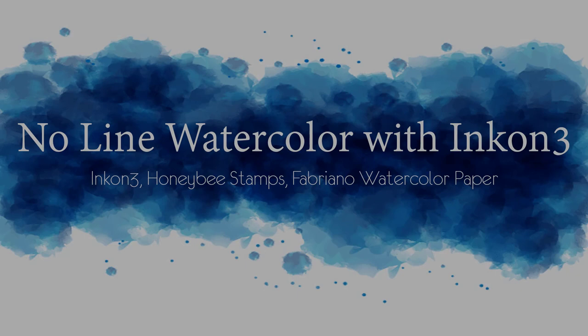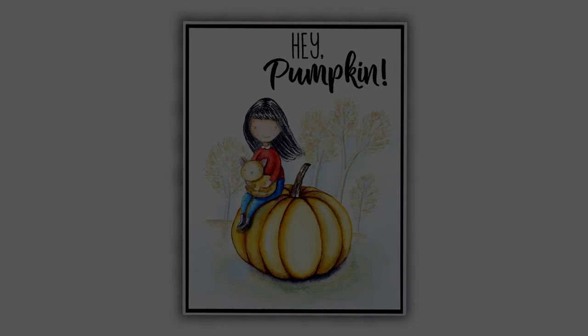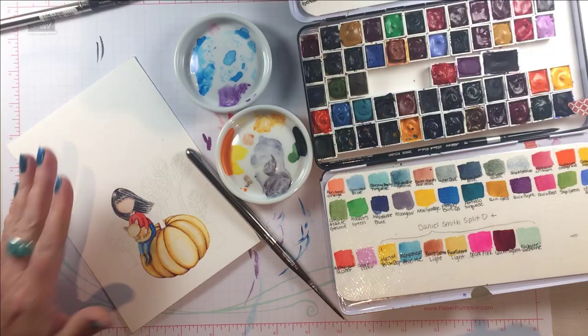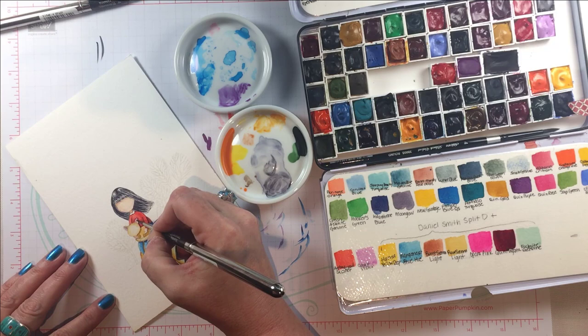Hey everybody! In today's video I am going to finish a no-line watercolor that I started at Kathy Rakusen's On The Road Coloring Challenge event. I am using an adorable honeybee stamp today and I was teaching people how to get the best results with watercolor over the weekend at the event, and I'll give you some of the tips that I gave them there.